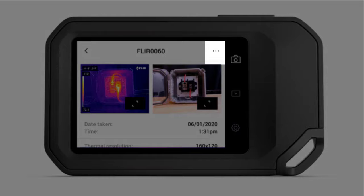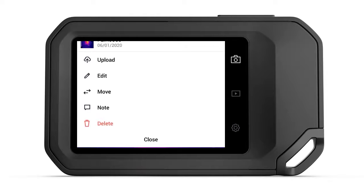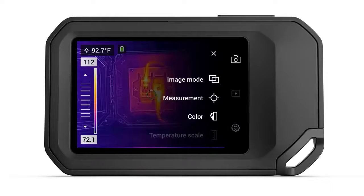The menu button located at the top right corner of the screen offers several additional options. Here you can upload your saved image to the cloud, edit the image, move it to another destination folder to better organize your data, add notes which can be used or referenced later in the reporting software, and delete if you want to remove the image entirely from the camera. The editing option offers quite a bit of functionality — in the editing submenu, you can adjust things such as span and level, change the measurement tool, or pick a different color palette.